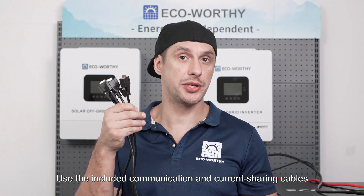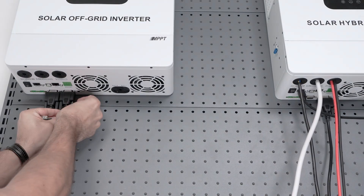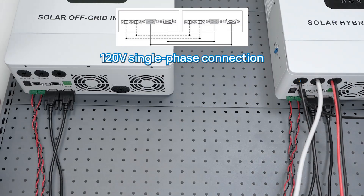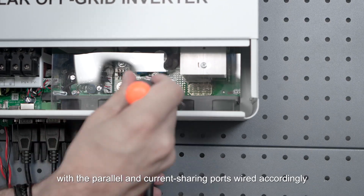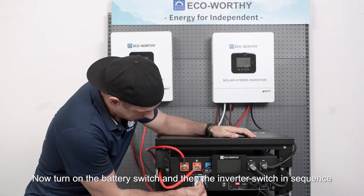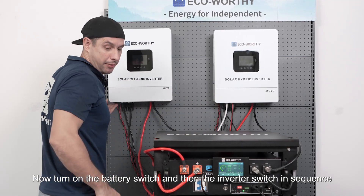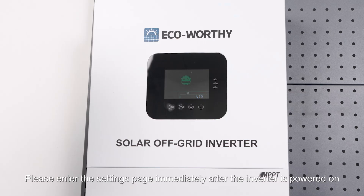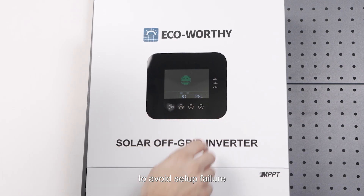Use the included communication and current sharing cables to connect the two inverters together. All inverters must be connected to the same battery bank with the parallel and current sharing ports wired accordingly. Now turn on the battery switch and the inverter switch in sequence. Please enter the settings page immediately after the inverter is powered on to avoid setup failure.